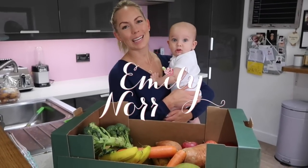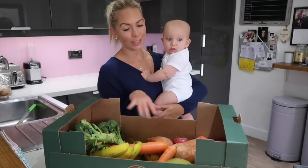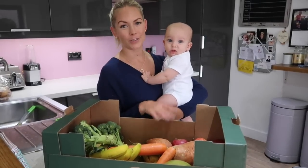Hi everyone, welcome back to my channel. Today we are just having a really lazy day at home and I'm going to do a big batch cook for weaning food for Jackson.